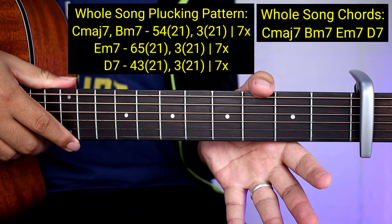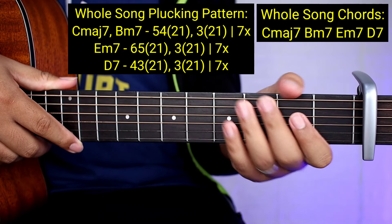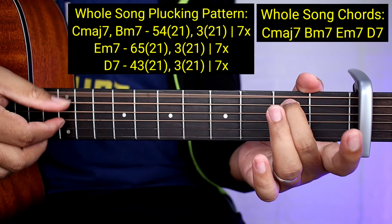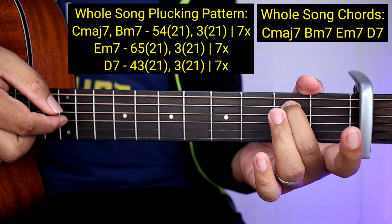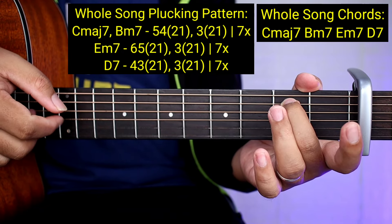Sa B minor 7: 7 times yung gagawin yung 3, 2, 1. Pangwalo yung 5, 4, 2, 1. So E minor 7 - ang gagawin nyo lang diyan ay 6, 5, 2, 1. Tapos ganun pa rin - 3, 2, 1 nang 7 beses. Tapos 5, 6, 7.